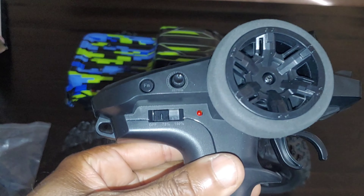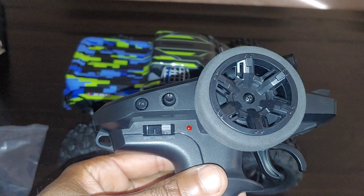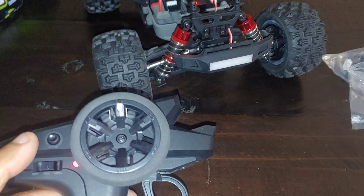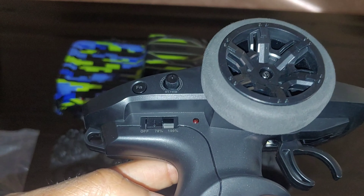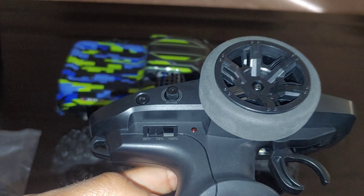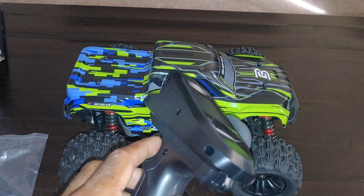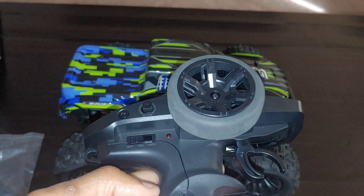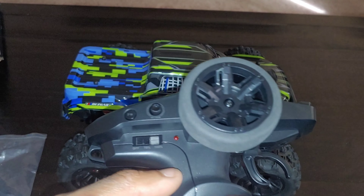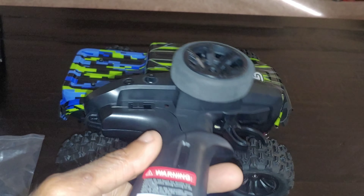The radio has some basic trims and that FN button is for the lights, so yes this vehicle has lights. They also have throttle adjustment — you can start at 75% or 100%. So there's no need to buy an extra 2S battery if you don't have one; just put it on 75% if it's too fast, or go up to 100% for more speed.